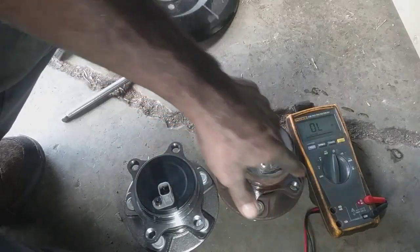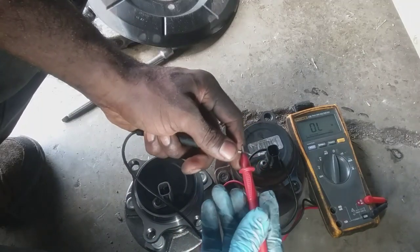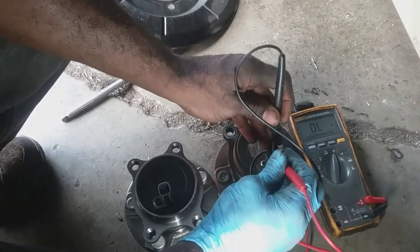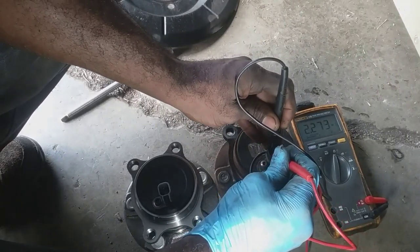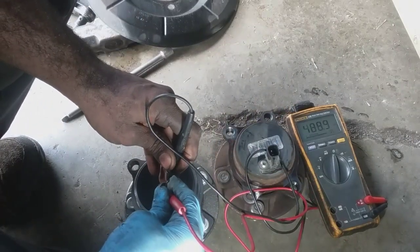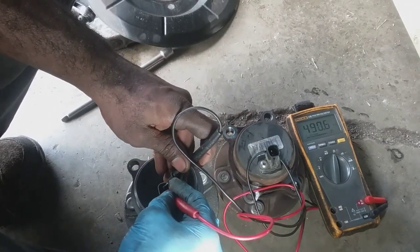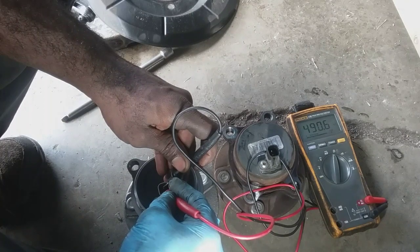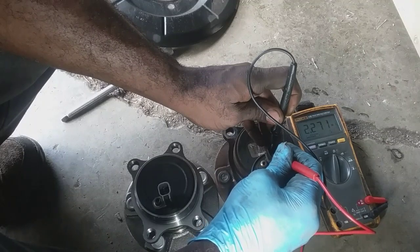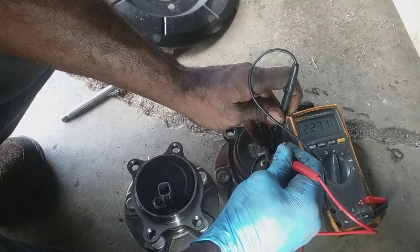I got my Fluke over here. I just want to do a quick resistance test and see if there's a difference in resistance, because that's my only assumption as to what's different with these two sensors. The new one is going to have 490 kilohms and the old one with just the regular ABS is going to be 2.27 megaohms.